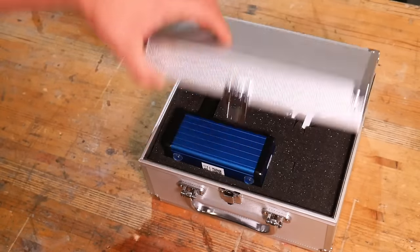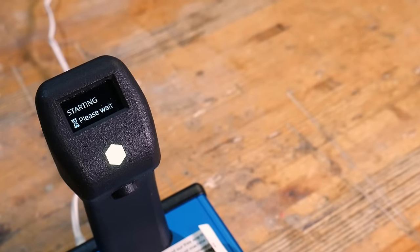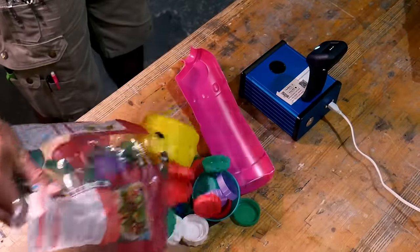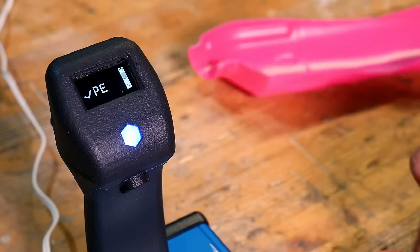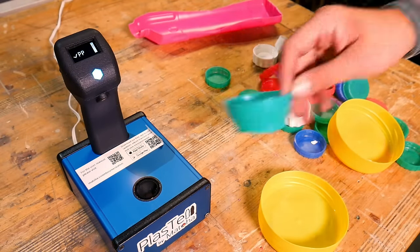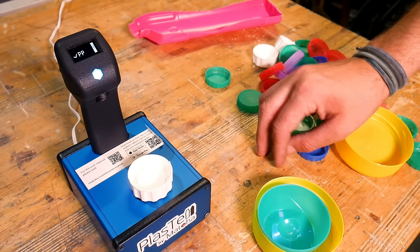First off, we've got a brand new machine that might just revolutionize the way we sort out our plastic. This little beauty can scan any piece of plastic and work out what type it is based on its density. This is such a game-changer because we can identify plastics so much quicker, as well as figure out what a plastic is that doesn't have any logo on it. Here we've got a mixed bag with polyethylene, polypropylene, and polyurethane — we're going to be using polyethylene, specifically HDPE, because it melts at a lower temperature and it's safe and easy to work with.